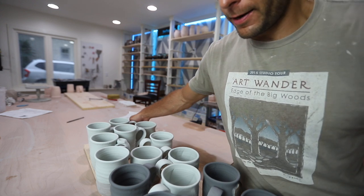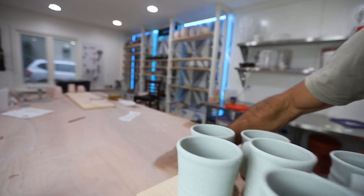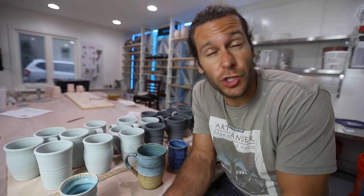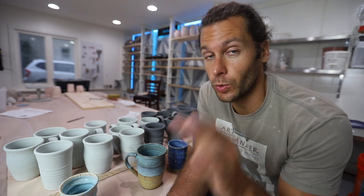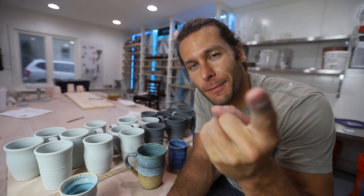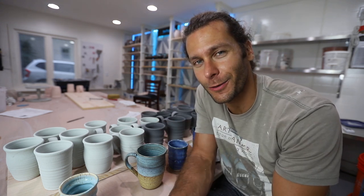This is kind of scary - I'm kind of scared. They will get fired up to cone 6, about 2,232 degrees Fahrenheit, anywhere from a day to two days to cool down. Then we'll unload it and ship them out to all you wonderful people that ordered them on the Kickstarter. We'll see you in a few days when this kiln is done and these come out.